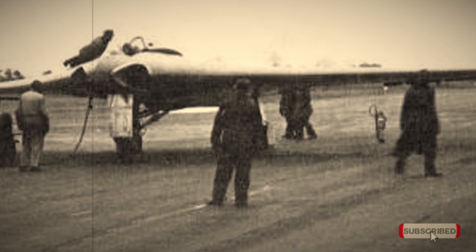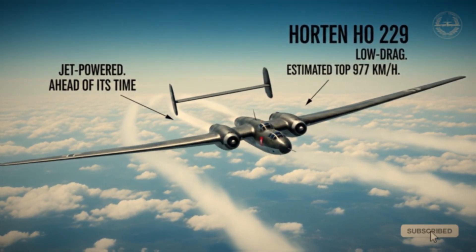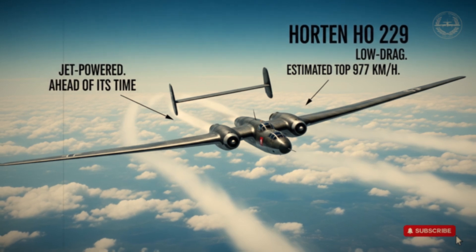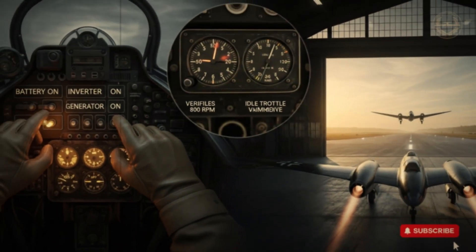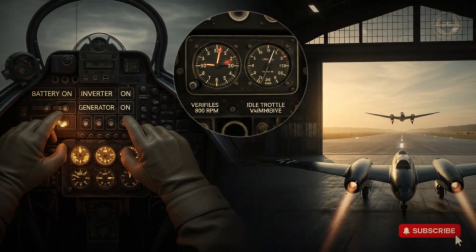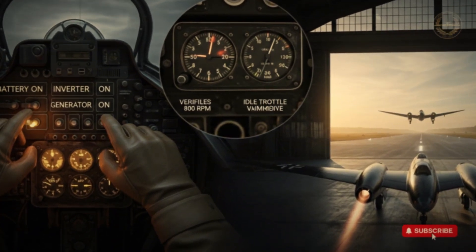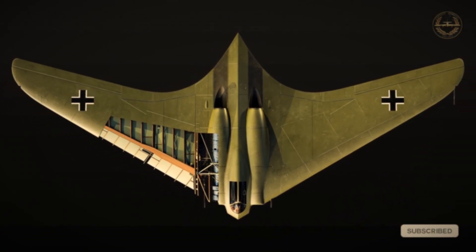Its cruising speed was 632 kilometers per hour, with an estimated top speed of 977 kilometers per hour — faster than both the P-51 Mustang and the Spitfire. Though the prototype examined by the Allies was unarmed, the Ho 229 was designed to carry two Rheinmetall Borsig cannons, either the Mk-103 or Mk-108, both 30-millimeter calibers, capable of firing up to 420 armor-piercing rounds per minute via belt systems. It was also designed to carry two 500-kilogram bombs, though at the expense of range and speed.